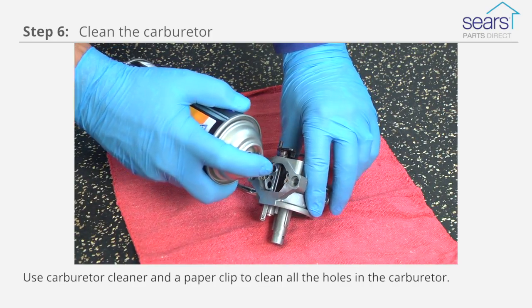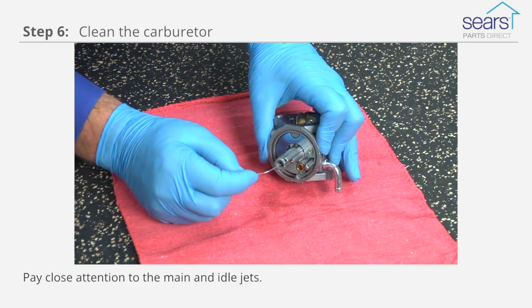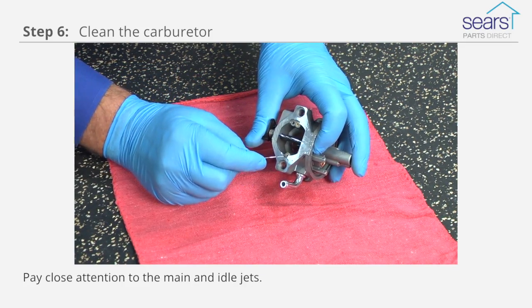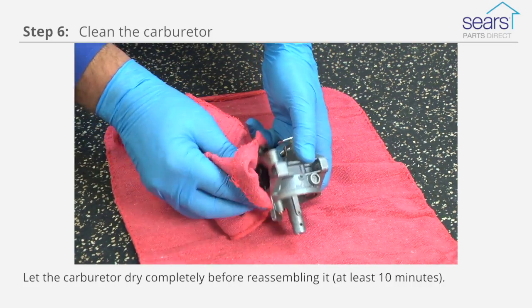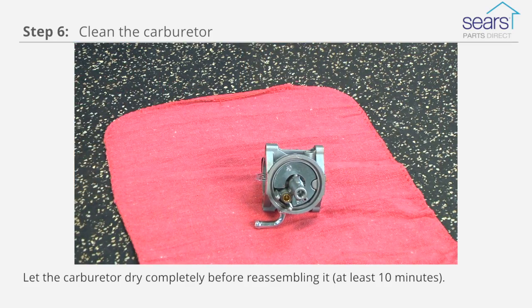Use carburetor cleaner and a paper clip to clean all the holes in the carburetor, paying close attention to the main and idle jets. Let the carburetor dry completely before reassembling it, for at least 10 minutes.